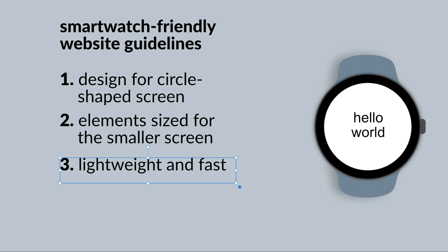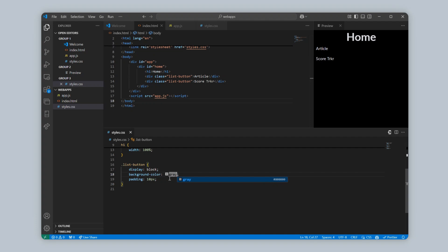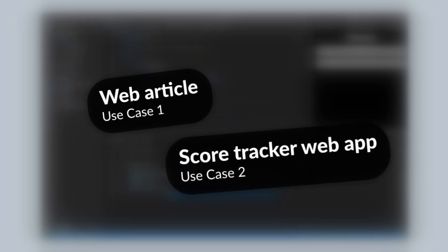For the technology behind building this website, we'll use the standard coding languages for simple websites: HTML, CSS, and JavaScript. We'll target two unique use cases: first, a webpage for reading content on a smartwatch, like a news article or informational article on the web; and second, a simple interactive web app — a basic score tracking app.